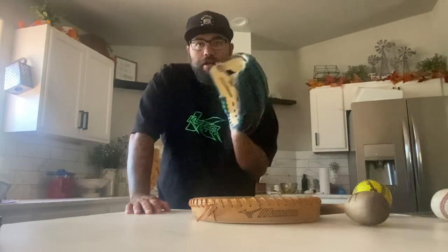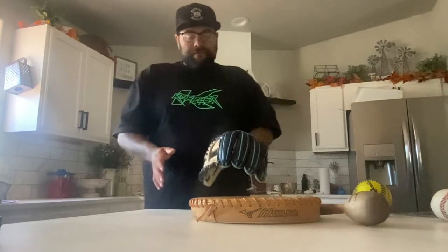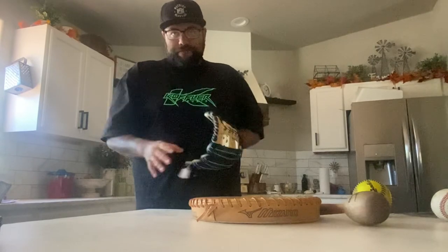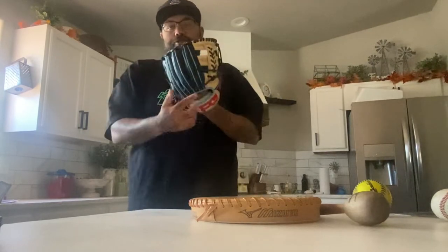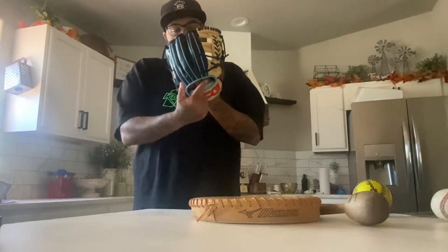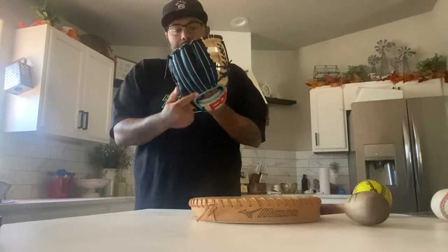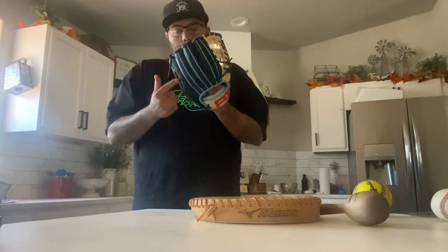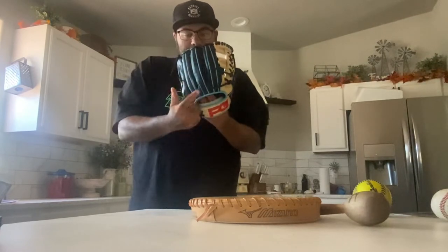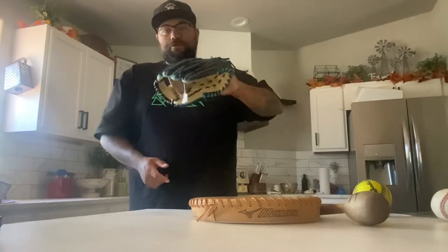All this leather needs to be loosened up and broken in. As far as hinging goes, I've stated in a few videos that 95% of players do not play traditional — one finger in each finger and thumb in the thumb holster. Typically your index finger gets moved over to the ring finger side, your middle and ring finger move over so you have two in the pinky, one index finger, and one middle finger.